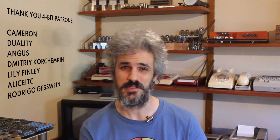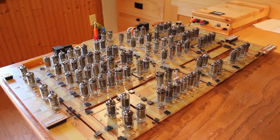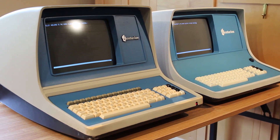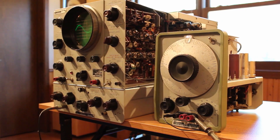Hello and welcome back. If you've been following the channel, you may have picked up on a certain pattern that I like to release videos in. I like to cycle through my three main projects one at a time. So I have the vacuum tube computer, the Centurion Mini computer, and the HP150A oscilloscope that I'm working on.